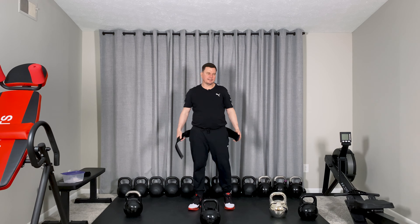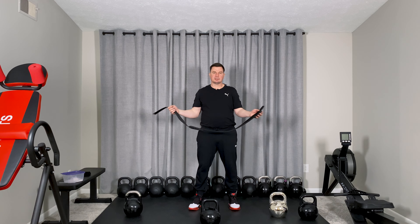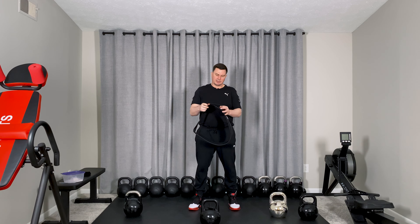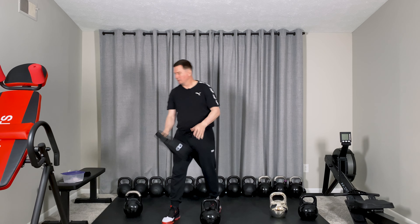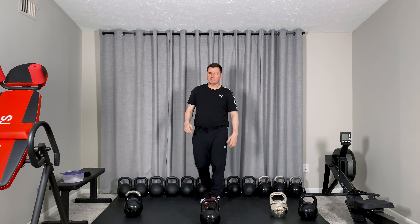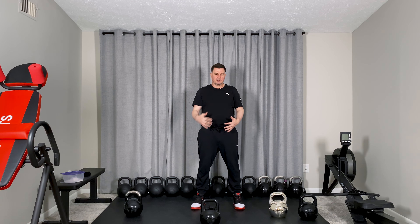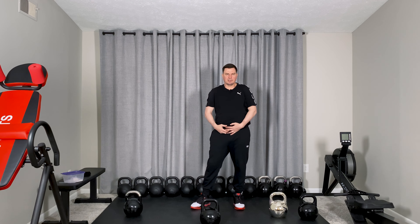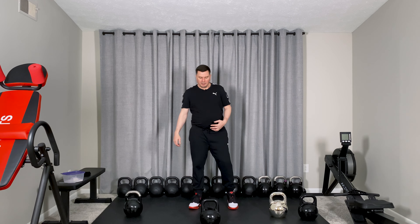Personally I don't use a belt anymore, though maybe if I'm lifting heavy kettlebells I would. It's really not necessary - it's up to you. If you feel comfortable with a little tightness around your body, or if you have a bigger body and want to feel a bit tighter and safer, then yes, you can use a belt.